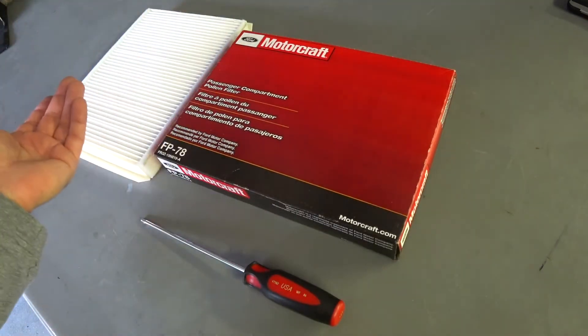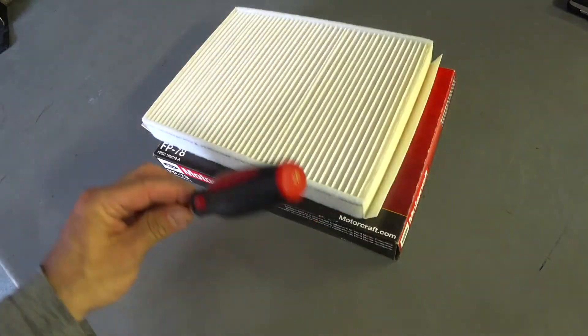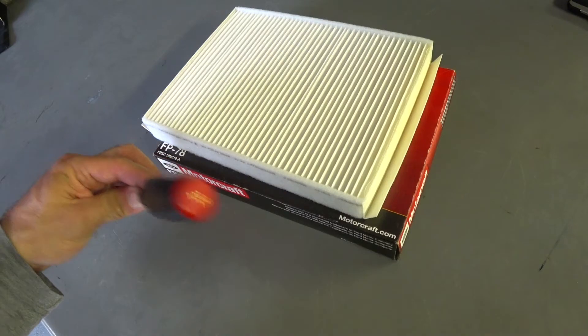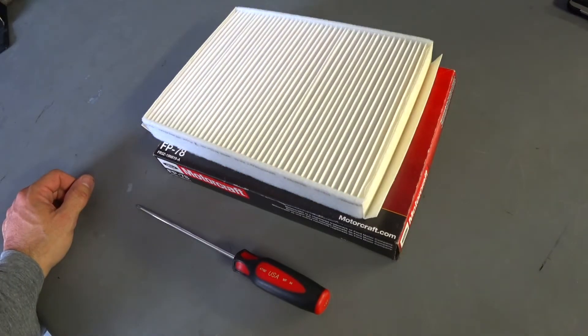It'll take you 10 minutes. These things are about $15-16 and you can pick them up online. All you need is a Torx 20 — very simple. There's one little set bolt up inside the plastic housing. You release the bolt, pull the flap down, the filter slides out, you slide the new one in, and you're good to go.